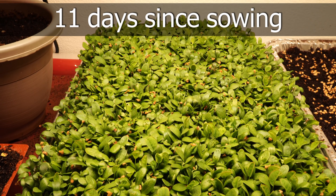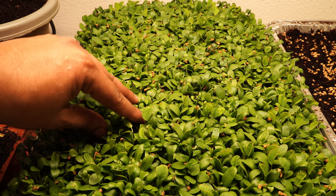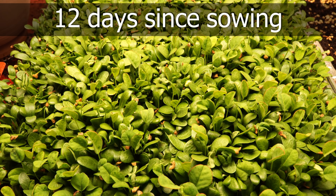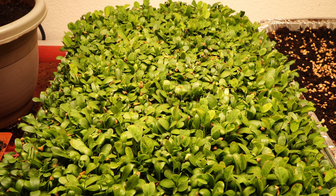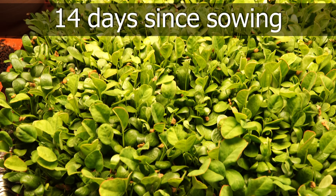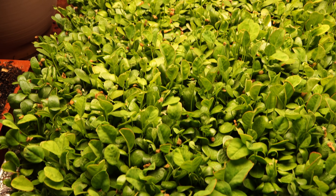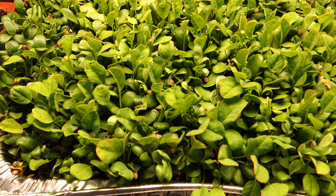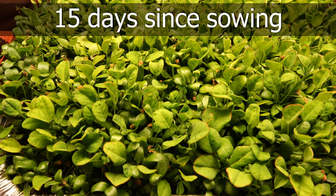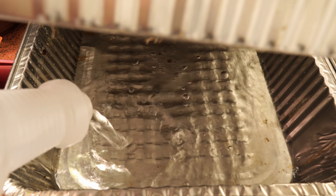The seeds themselves will have a lot of nutrition to grow to this stage. If you want to use them as microgreens alone you can start harvesting at about 14 to 15 days. At this stage the plant has grown quite large, but we're going to take it a step further and see how you can grow these microgreens a little more to harvest slightly larger plants.